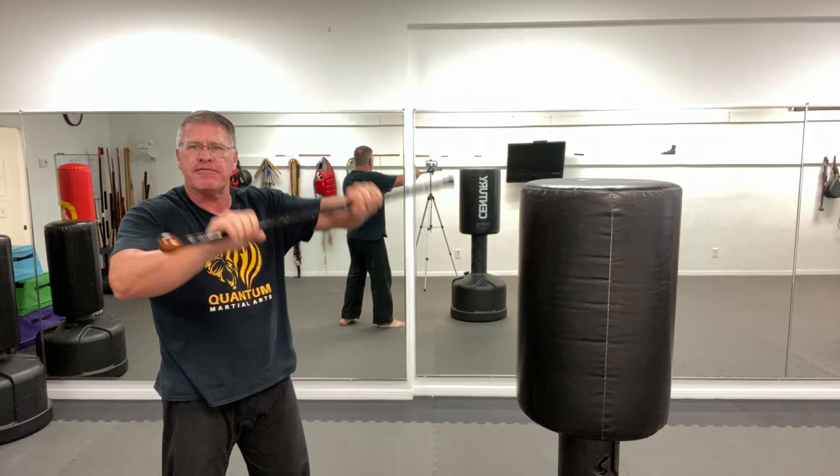Number five: smash down as hard as you can, trying to knock him out, turn off his operating system, let him drop to the floor.